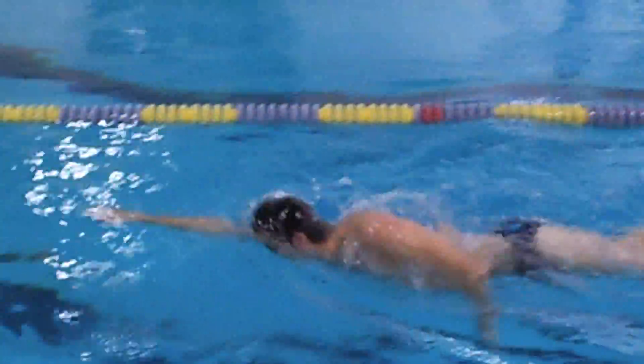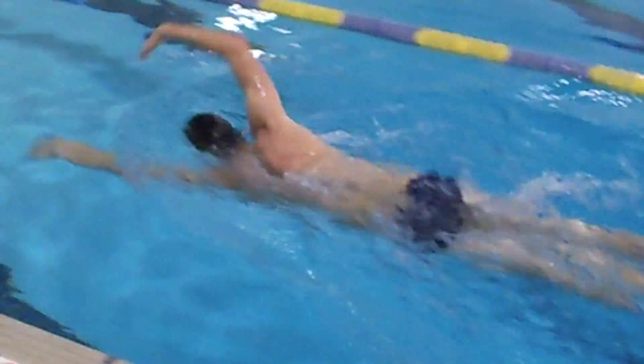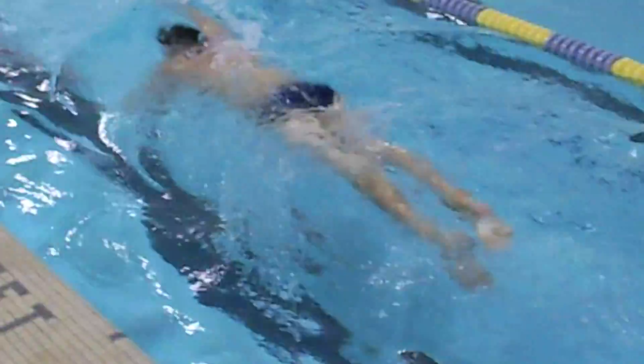On the final lap, he's going to swim regular freestyle and really over-exaggerate the rotation of his shoulders as well as his hips.